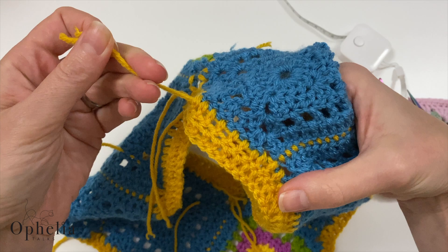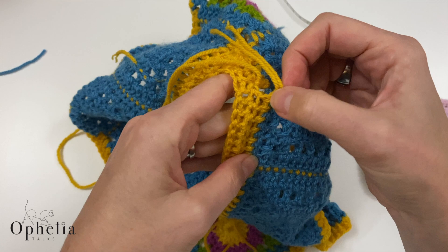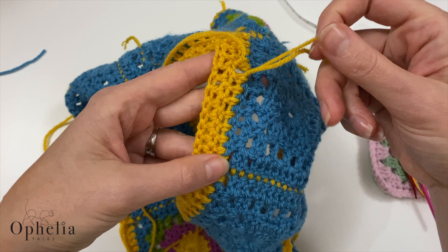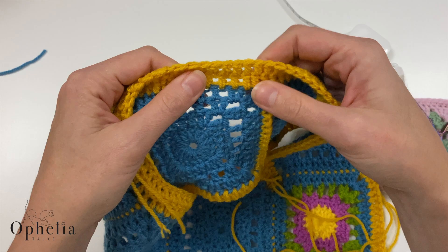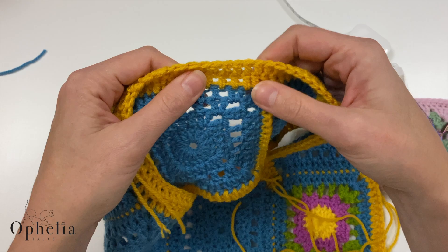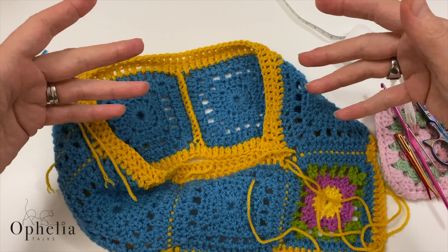When you crochet over ends you don't do those little loops I normally do when sewing in, so I'm never quite as confident about the security. Generally, if I don't have to, I don't crochet over my ends because it's much neater and much more secure to actually sew them in.